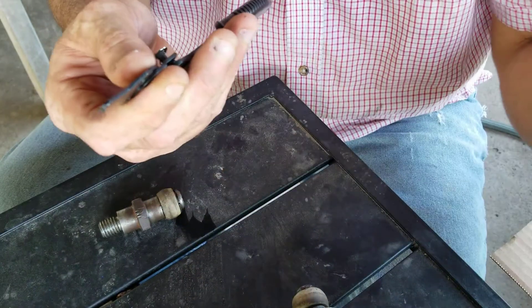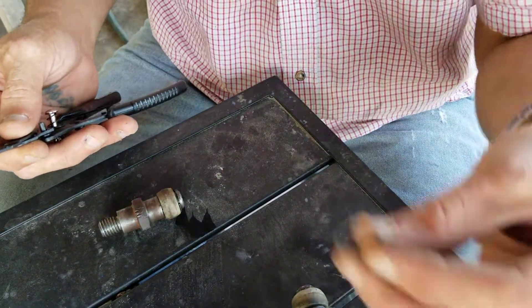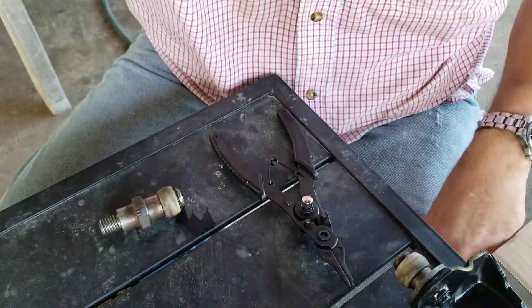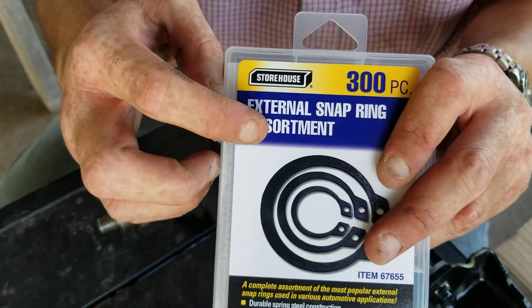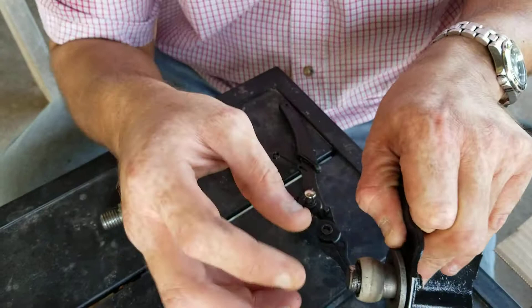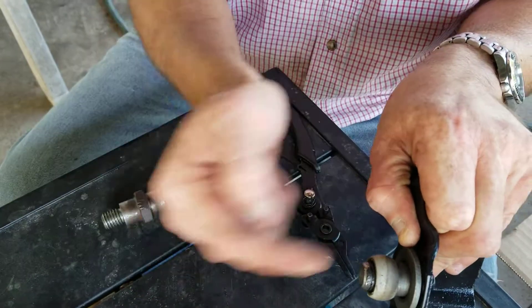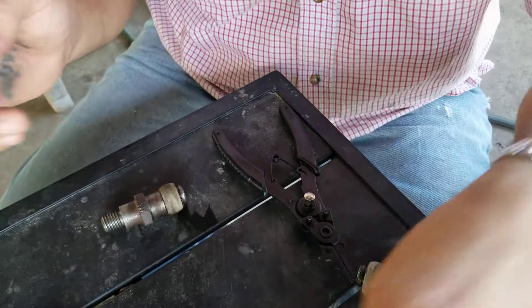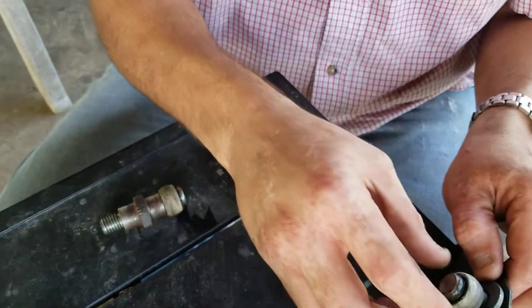Hold the tool and just take it off, just like that. You can see this one's a little bent. Just FYI — I got the external snap rings. I would probably recommend getting the internal ones, because this is going to be in the Z bar and the grease goes into the Z bar. But for me, it's fine. So we got that off.